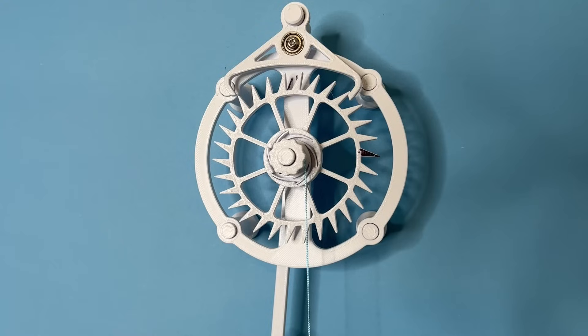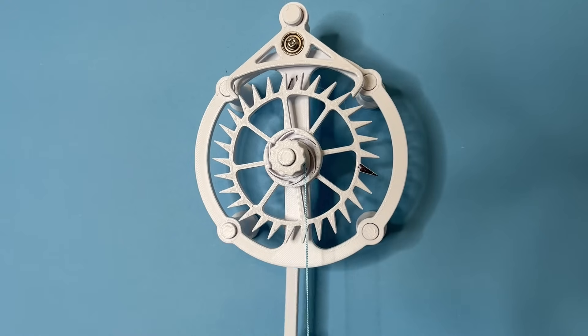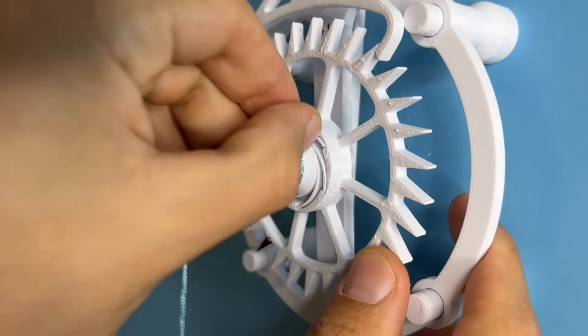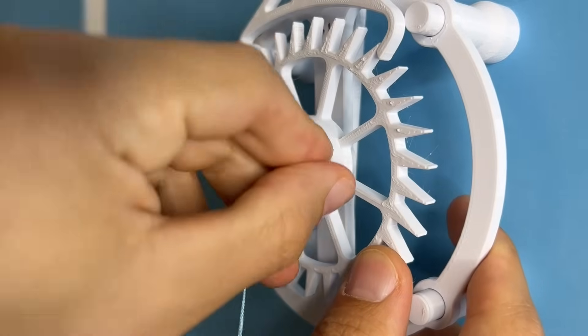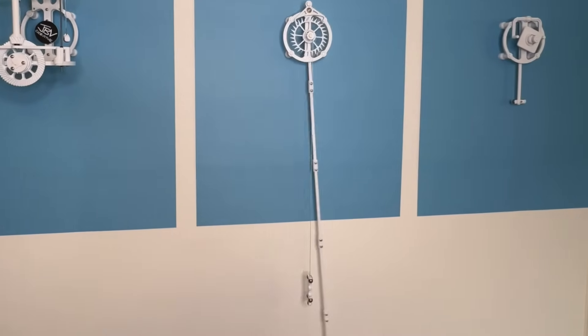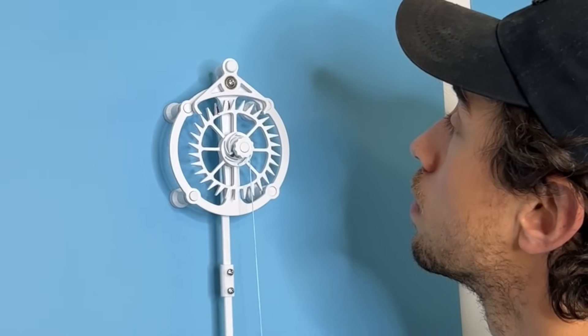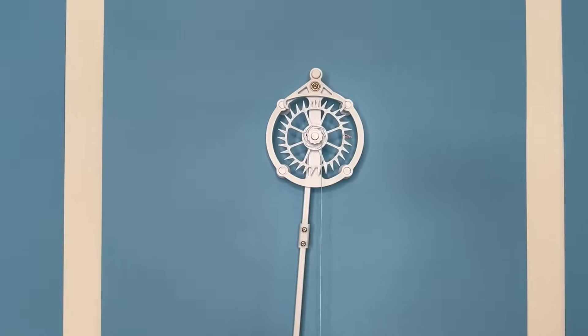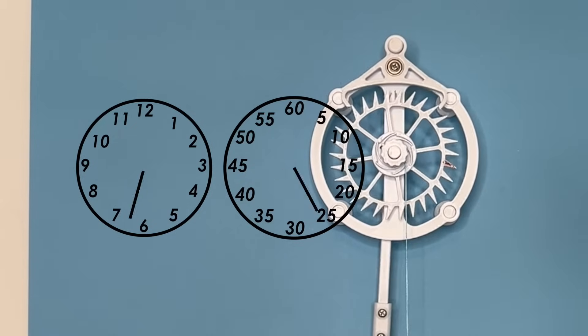Let's keep talking about timekeeping. Our current clock is not that functional — since each rotation of the escapement wheel counts a minute, each wrap of string around the spool only counts for one minute of runtime. With 10 wraps of string, this clock could only run for 10 minutes. So we need a way to actually count how many minutes and hours pass.